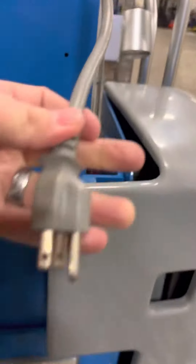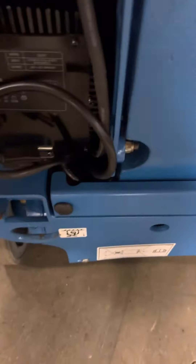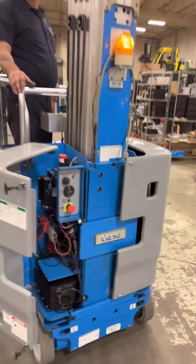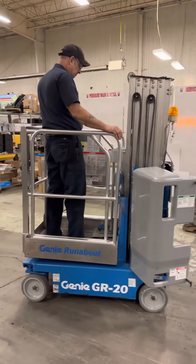Here's the whip that comes off the back that you can plug in to bring power to the platform, and here's the cord that you just plug in right through the door to charge your battery. And there you have it — 2011 Genie GR20.